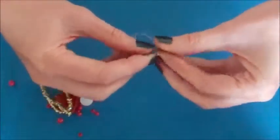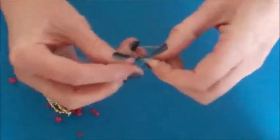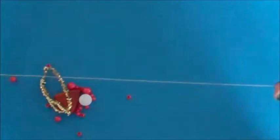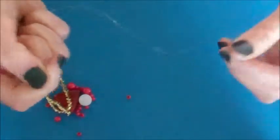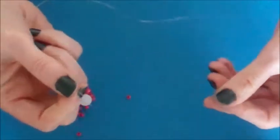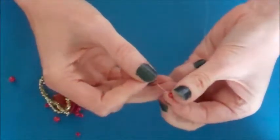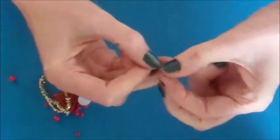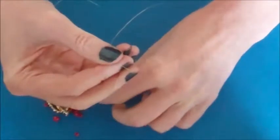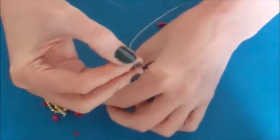Take your wire and uncoil it. We are going to place the beads onto the middle of the wire. To start with you need seven of the very small coloured beads.